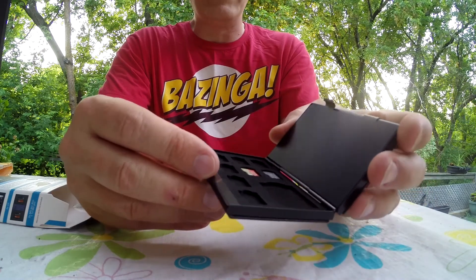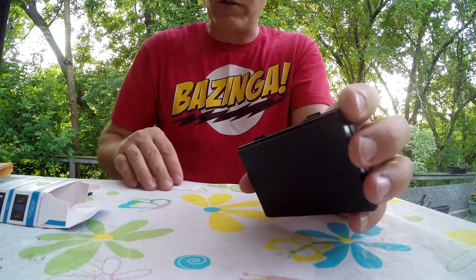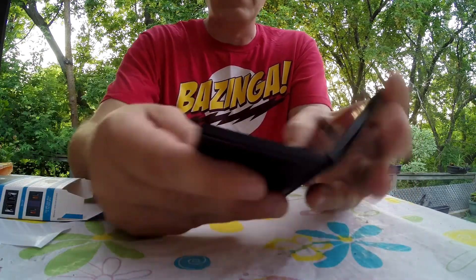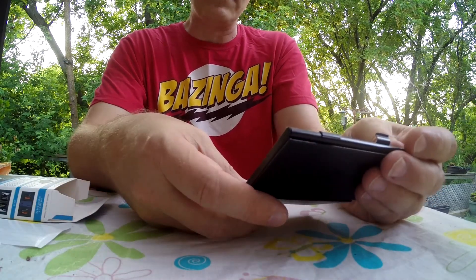It's not waterproof, so if you're looking for something waterproof this isn't it, but it's very handy and very small. I don't have more than eight micro SD cards so this is going to be perfect for me. I'm going to put this in my GoPro kit and be able to take it wherever I go and organize them. I'm not sure if I'll use the labels and stickers, but I'll figure that out.